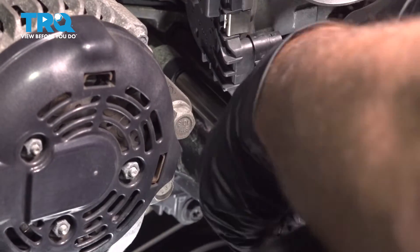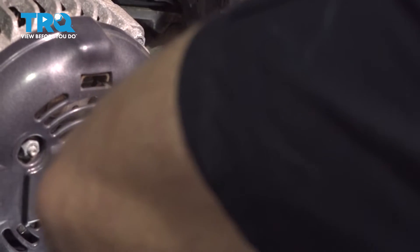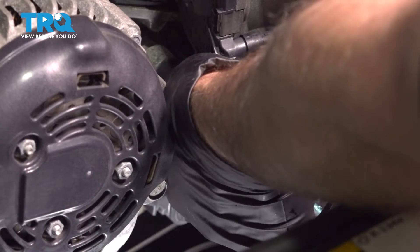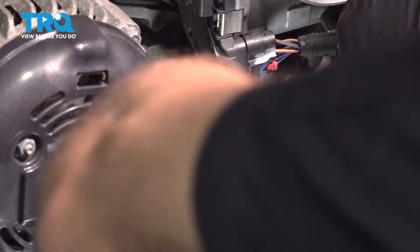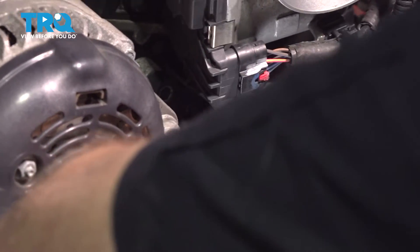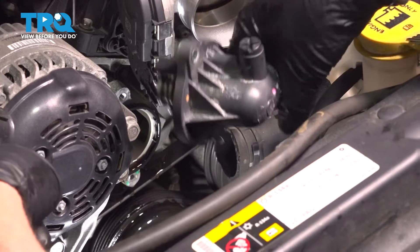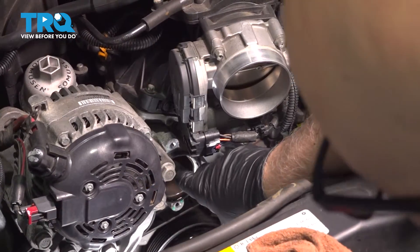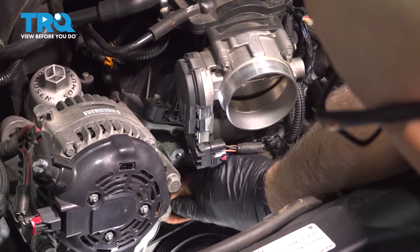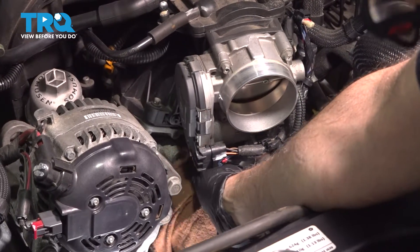Using a 10-millimeter socket, loosen up the bolts on the thermostat housing and take those out. Grab the thermostat and just slide it out — you might lose a little more coolant, and there it is. Now the old gasket is stuck to the engine, so just peel that off, then you can take a scraper or a rag and just wipe down any gasket material or any dirt or debris. Make sure that's a clean surface.